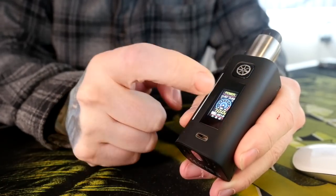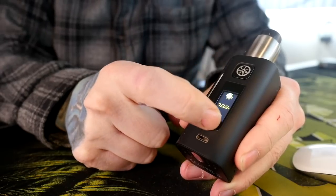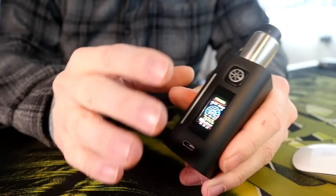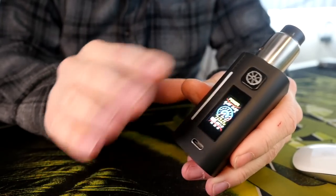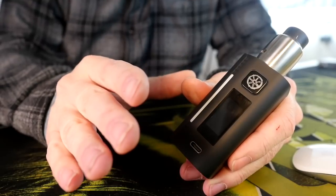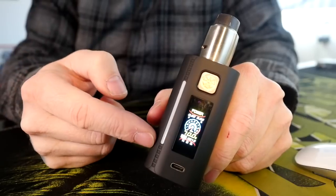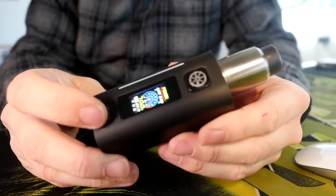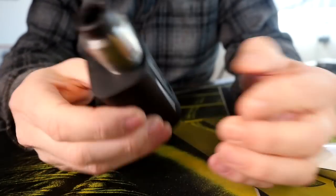Then of course to adjust your wattage, you need to unlock the screen, tap the wattage, and then you can adjust it up and down using the touch screen. The menu interface is kind of wacky. I'm not a huge fan of that IR sensor — you have the ability to turn it off, so I just generally turn it off. Otherwise, the screen is fine. It shows you everything you need to know: your resistance, your voltage, your wattage, whether it's locked or unlocked, and your battery level indicators. It definitely serves its purpose.